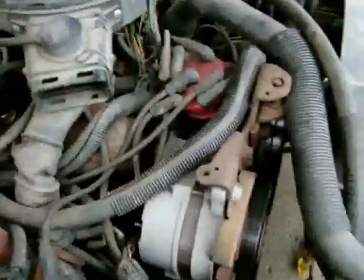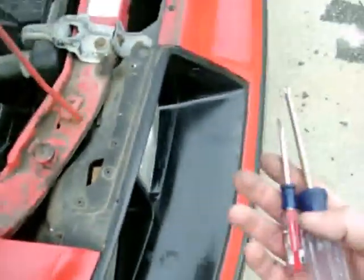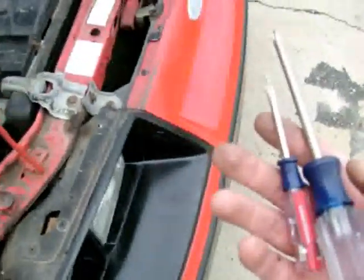I've got it screwed back down. We're going to start it up and see how it runs now. This is one of the only tools I needed to use to fix it — just a screwdriver and a Phillips head.